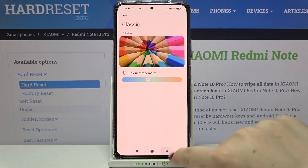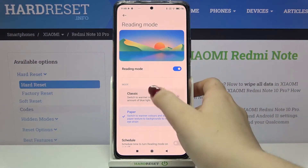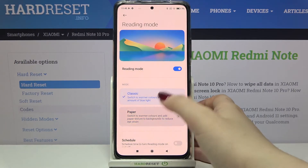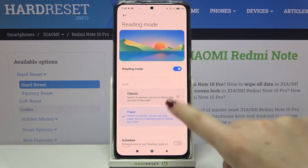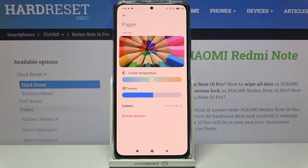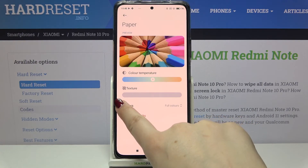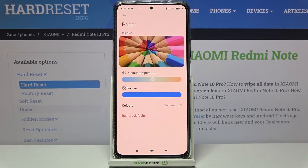After going back we can check the Paper option. You will definitely see the difference in your actual device. Just tap on the arrow and here we can change both the color temperature and the texture. The color temperature works the same as before. For the texture, going left blurs the paper effect and going right makes it much sharper.